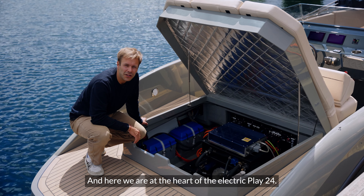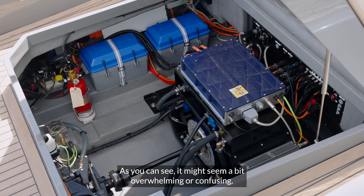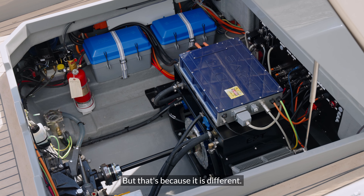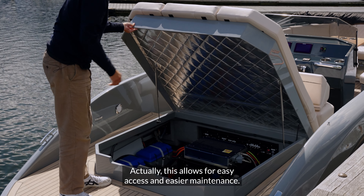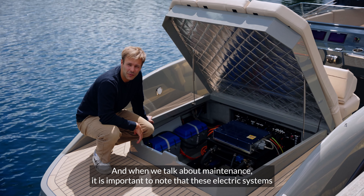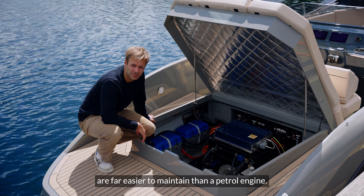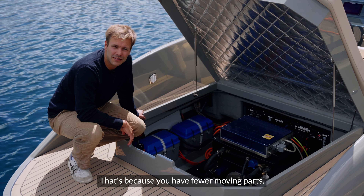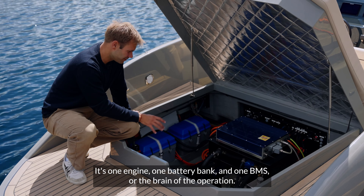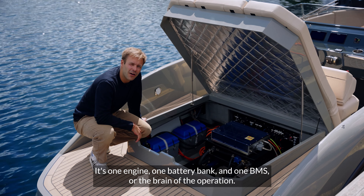Here we are at the heart of the Electric Play 24. It might seem a bit overwhelming or confusing, but that's because it is different. This actually allows for easy access and easier maintenance. When we talk about maintenance, it is important to note that these electric systems are far easier to maintain than a petrol engine, because you have fewer moving parts, no gears, no oil changes. It's one engine, one battery bank, and one BMS — the brain of the operation.